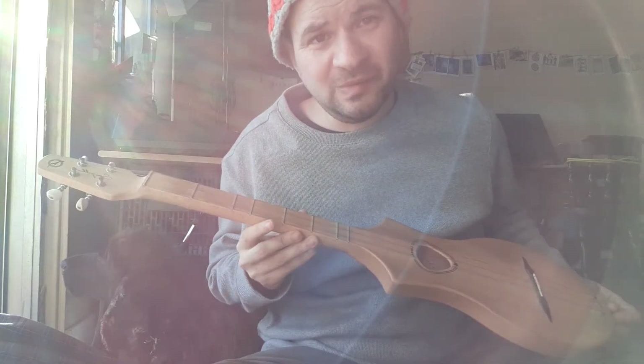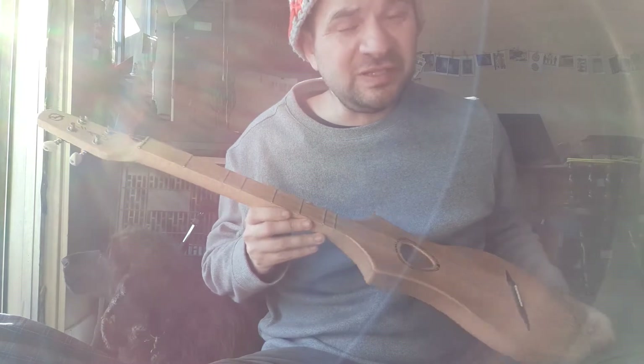Hey folks, so today Cooper and I want to talk about the dulcimer, which we both love and many of my clients love this instrument.